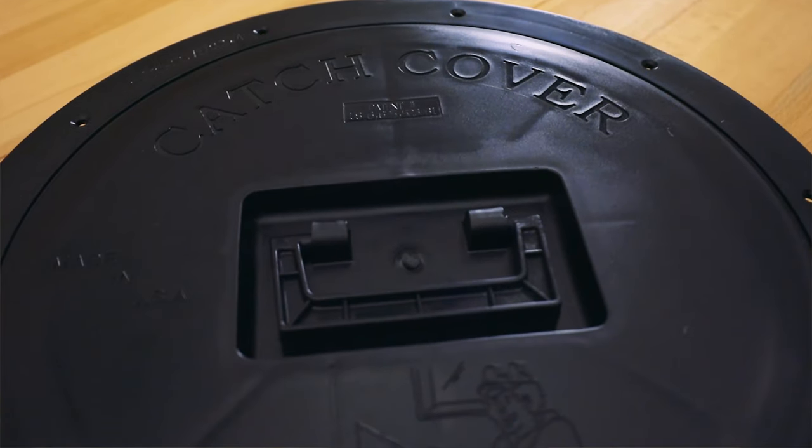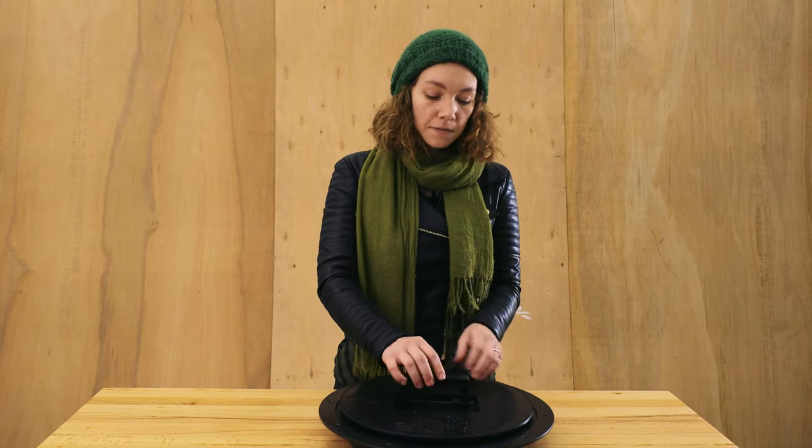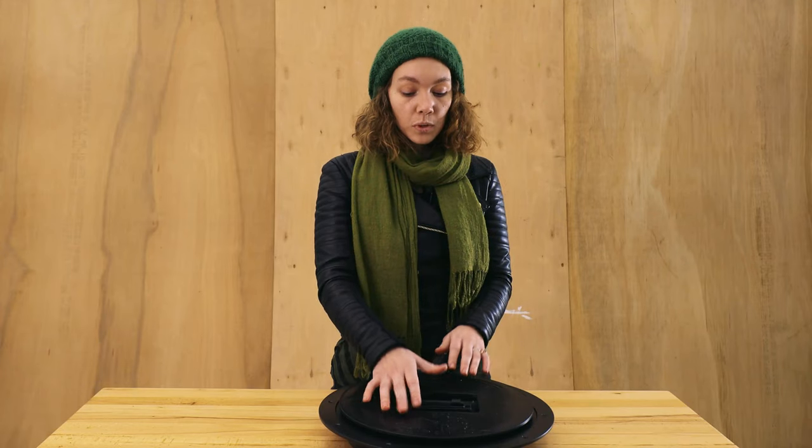It is made from cold weather polymers that are very durable — they're not going to crack or warp in the extreme cold conditions that you might see when you're ice fishing. The double point handle is also really great because it folds down flush with the cover and is easy to grab even if you've got gloves on your hands.